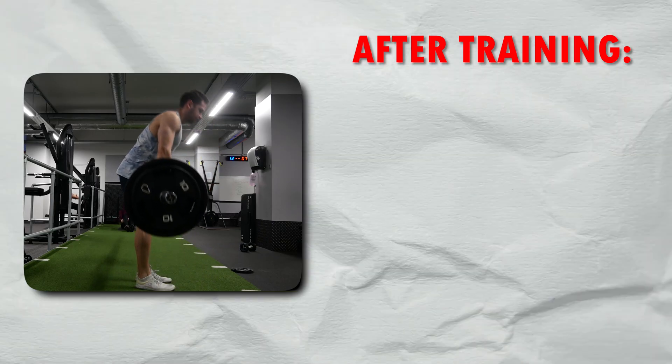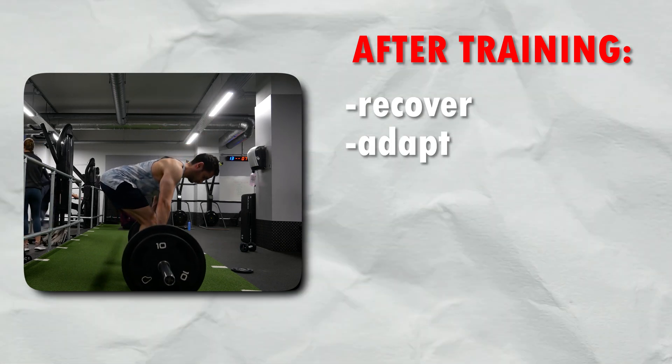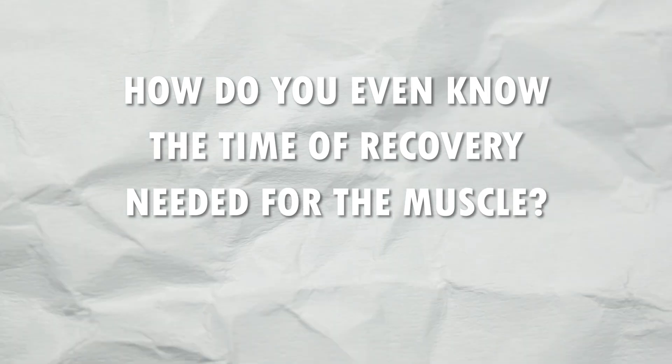Let's look at the mechanism behind it. After training, you need to recover and adapt. And some say that you need to repair muscle damage as well, if there is any. Your progression is going to be your size and your strength. But the question is, how long do you need to wait for all of these to happen? Do you even need to finish the recovery time? And how do you even know the time of recovery needed for the muscle so you can train it again?